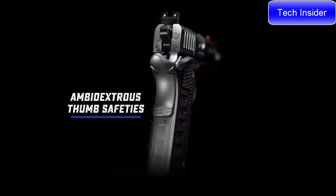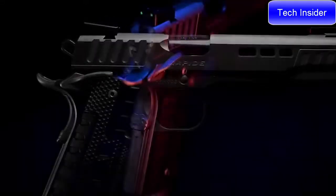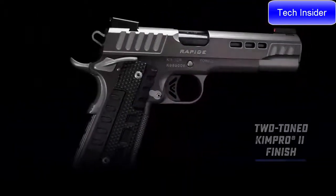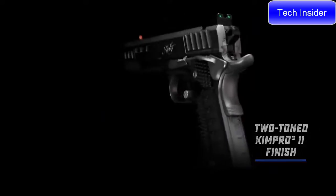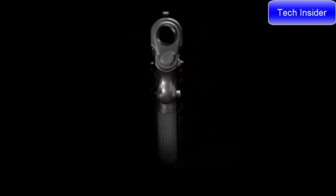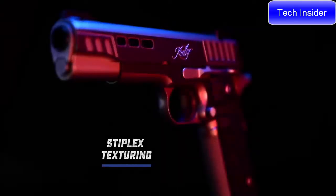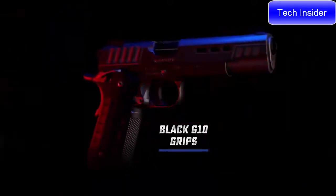Ready for work in either hand, the Rapide Black Ice carries ambidextrous thumb safeties and a tactical bump grip safety, which provides extra security in ensuring it's depressed with a proper grip. Taking advantage of the stair-step serrations throughout, the Rapide Black Ice wears a two-tone finish of grey and silver KimPro 2 for a durable yet beautiful level of protection. The Stiplex pattern on the front strap and G10 grips provides enough texture and resistance without over-aggressing your hands, making for an ideal combination for confidence under fire.